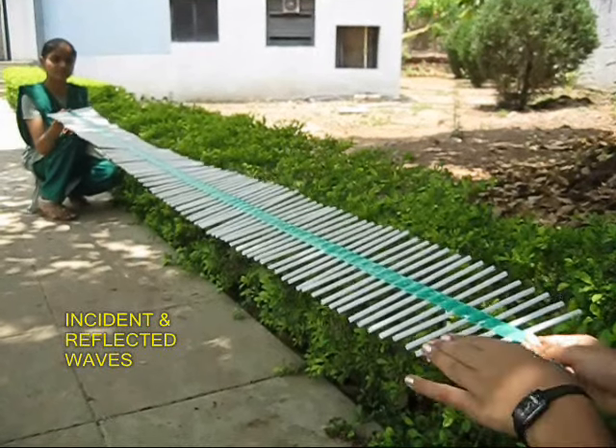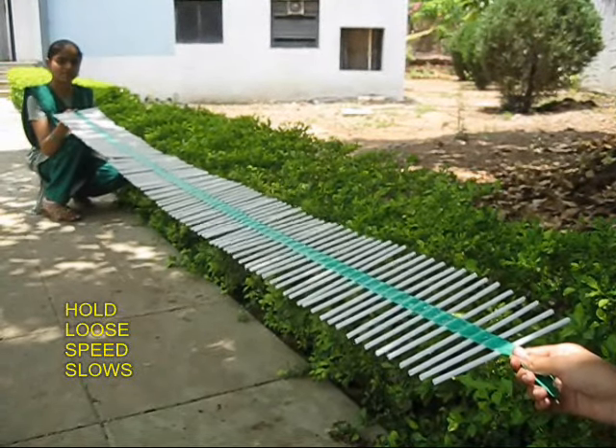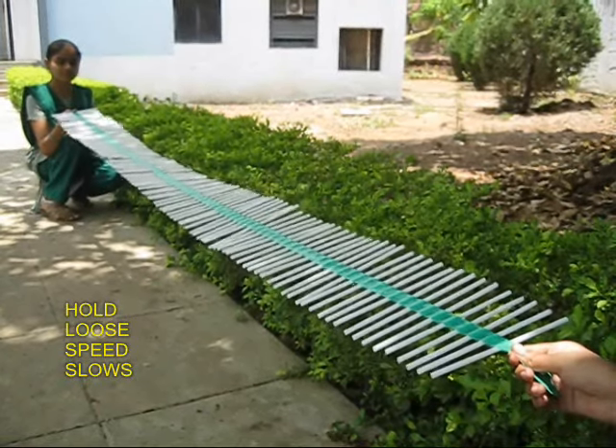If you hold the straws loosely then the speed of the waves becomes slower. If you hold them tightly the waves travel much faster.